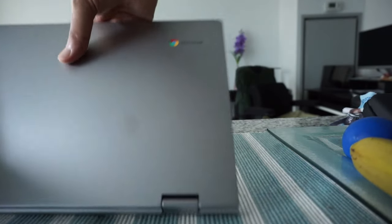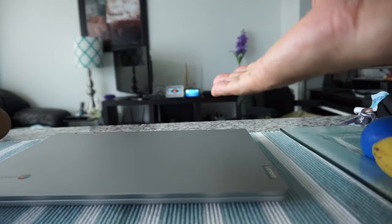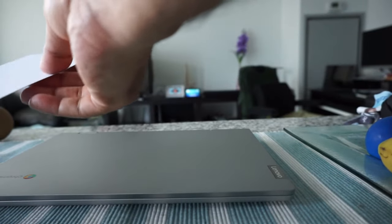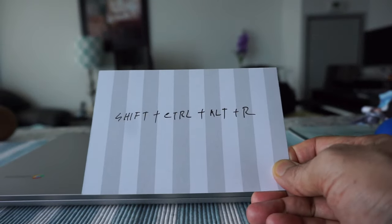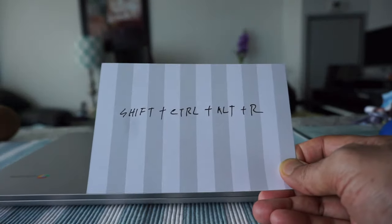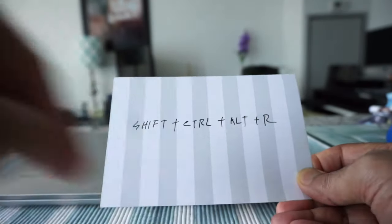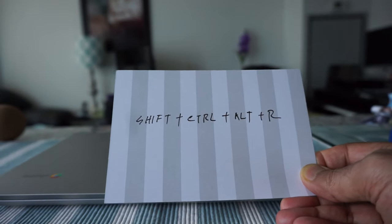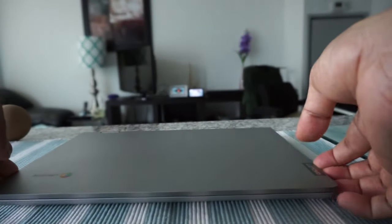Here we have the Chromebook — it's off right now. The first method I'm going to show you is when you are not logged in. You need to hold all four keys simultaneously: Shift, Ctrl, Alt, and R. That will give you the option to do a power wash without logging in. Let's open the Chromebook.